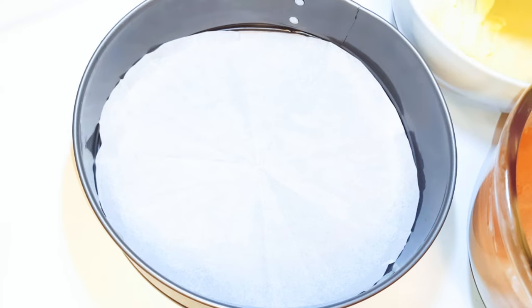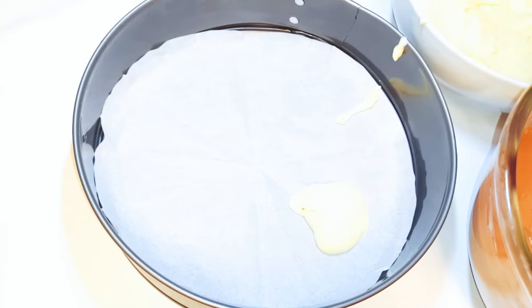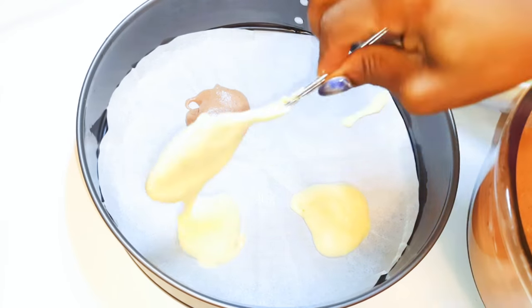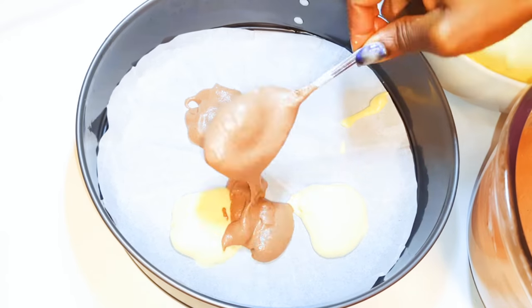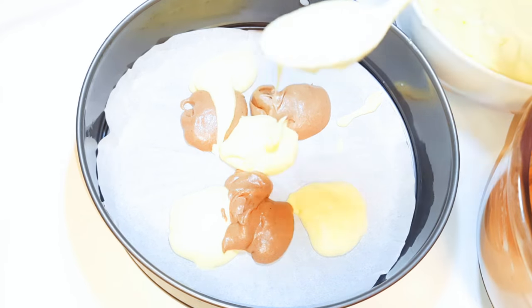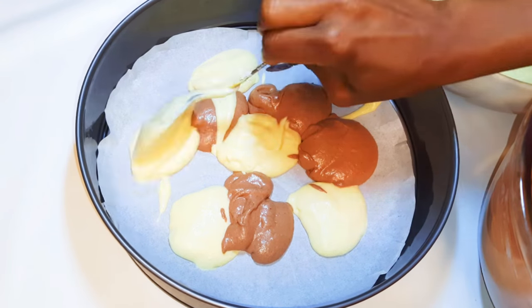I've got my baking pan here — I have lined the bottom with some baking paper and it has been greased very well. I'll get my two cake mixtures and just put them randomly in the pan. I'm not following any pattern — chocolate, vanilla, vanilla, chocolate, vanilla — just mix it up.